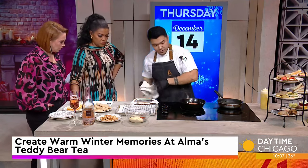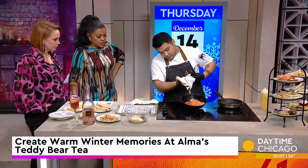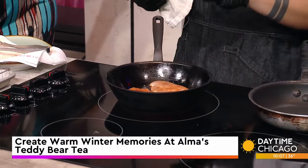We'll mix it all up, fold everything in. We'll give the chicken a flip — it's going to have a nice little sear on there. You're not really frying it, just getting a little color on it, giving it a nice crust.